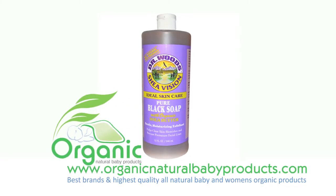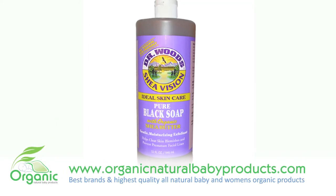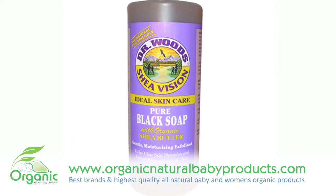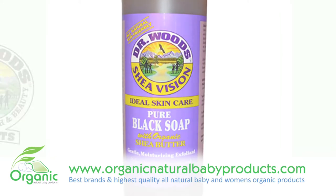Dr. Woods have combined their original soap solution with organic shea butter to create an ultra moisturizing cleanser called Dr. Woods Shea Vision Pure Black Soap with organic shea butter. This soap may be used by anyone who wishes to improve the quality of their skin.